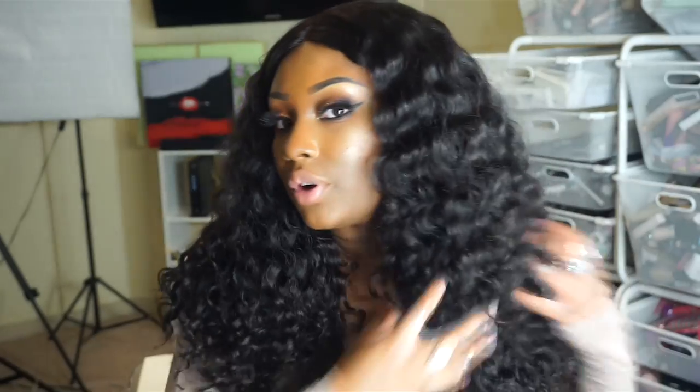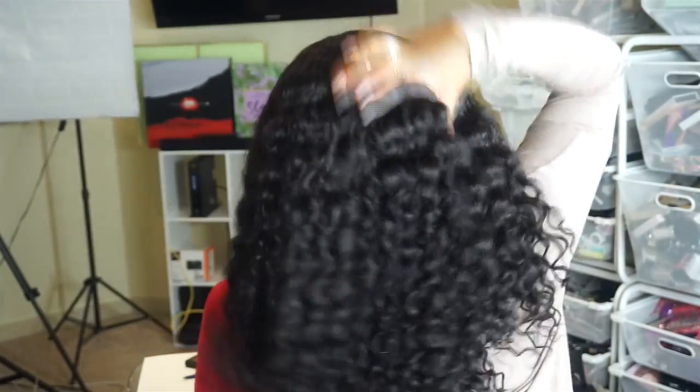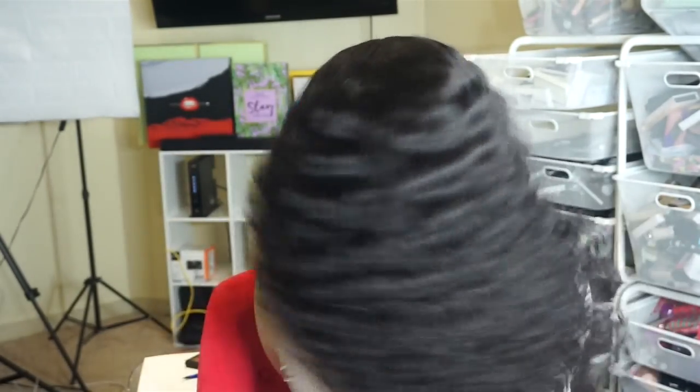I really don't have to co-wash it that often — I can keep these curls in my head for like a week and they'll still look great. Here is what the back of the hair looks like. As you can see, really nice and big and full.